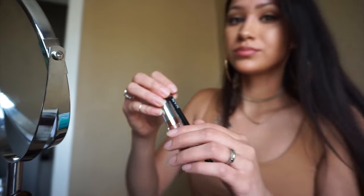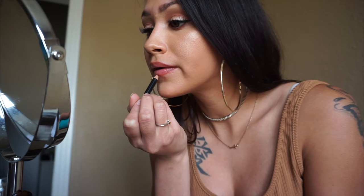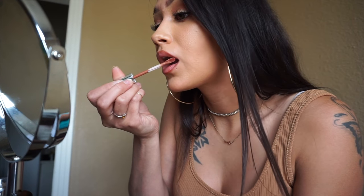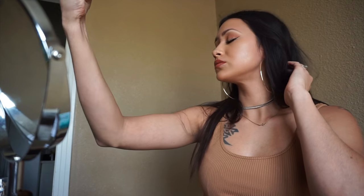Now grabbing my favorite lip duo — the NYX lip liner pencil in Brown and the Anastasia liquid lipstick in Ashton. Trying out this new setting spray, the Urban Decay All Nighter, and yes guys this is a yes for me — I am definitely going to be buying the full size. And here is the finished look!